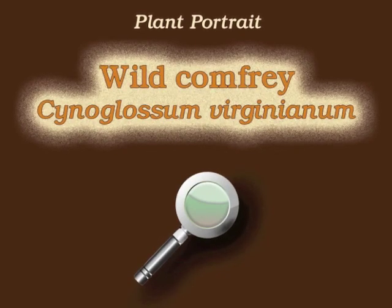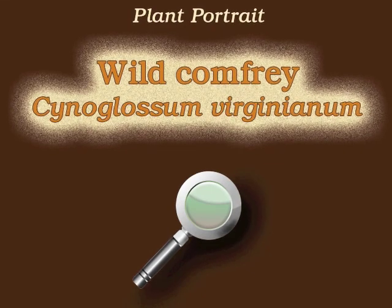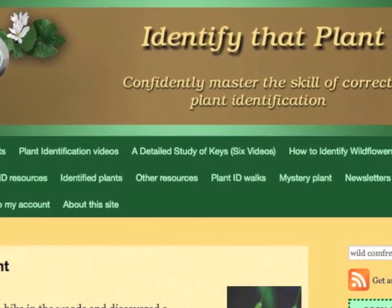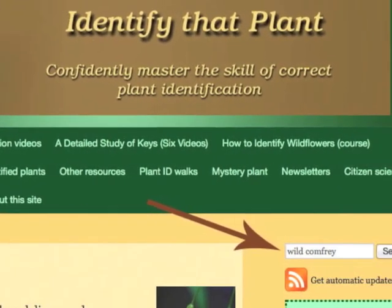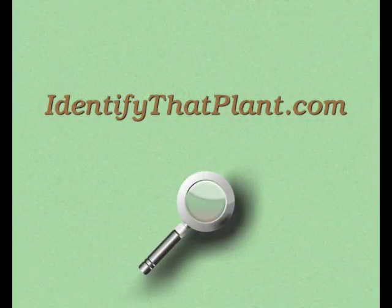This is Angelyn. Thank you for watching and learning about Cynoglossum virginianum, also known as wild comfrey. Visit IdentifyThatPlant.com for more images of wild comfrey, for plant identification resources, and for information about how you can confidently master the skill of correct plant identification.